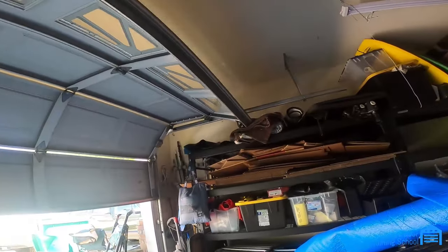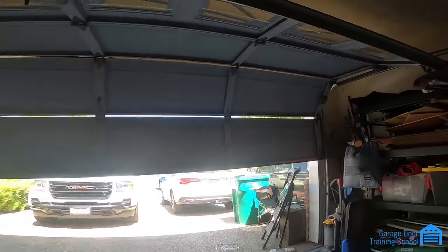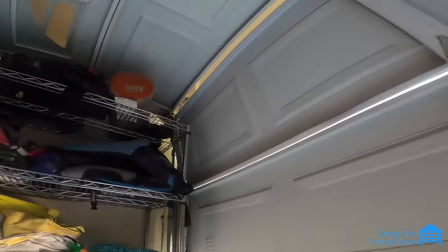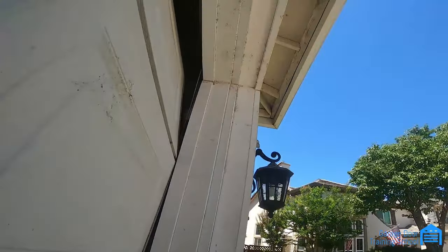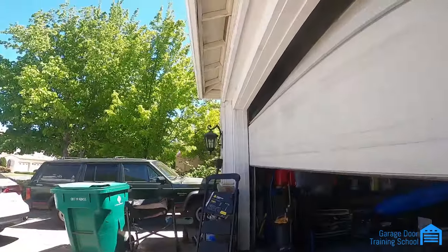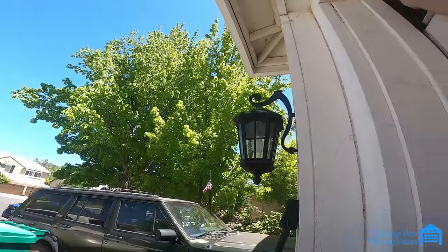You can see here the top panel is off. This side's higher — the door's higher on one side than the other. If you look up between the door there, you can see the cable spooled around the drum. Maybe from the outside you can see up in there — the cable's all spooled around the drum. This cable is all loose right here. If you go to this side, this cable's still on. This cable's got a lot of tension. It's still on.